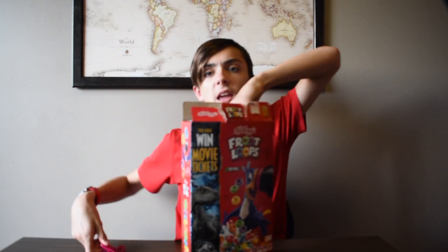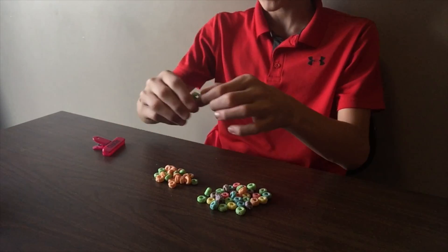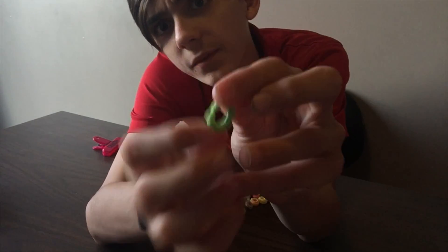So here we have the Froot Loops, once again — taste with milk. There you go. What the heck is this? What is this? Tell me what this is. Is this sorcery? I think it's sorcery.